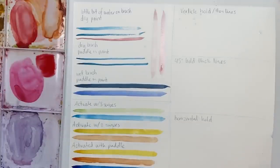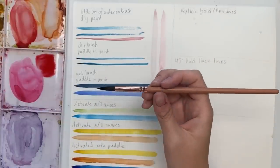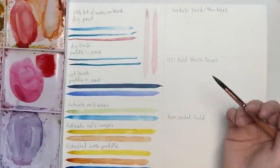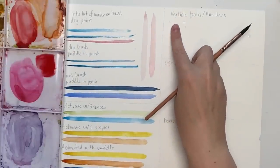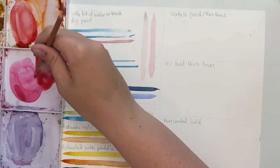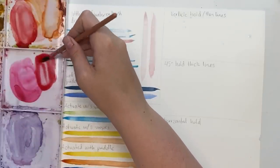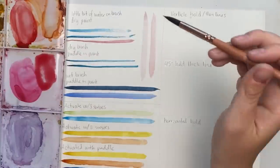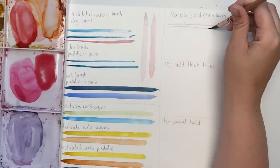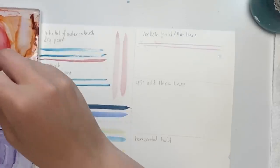Now that we know how to load our brush, let's talk about how to hold it. I used to say 'hold it like a pencil,' but there are different holds for different strokes. We're going to try three. The first is a vertical hold — great for thin lines. I'll grab any color and hold the paintbrush vertically. If you have too much water dripping off, just swipe it against the side. Use really light pressure and practice doing thin strokes. Hold it however is comfortable, just make sure it's vertical.